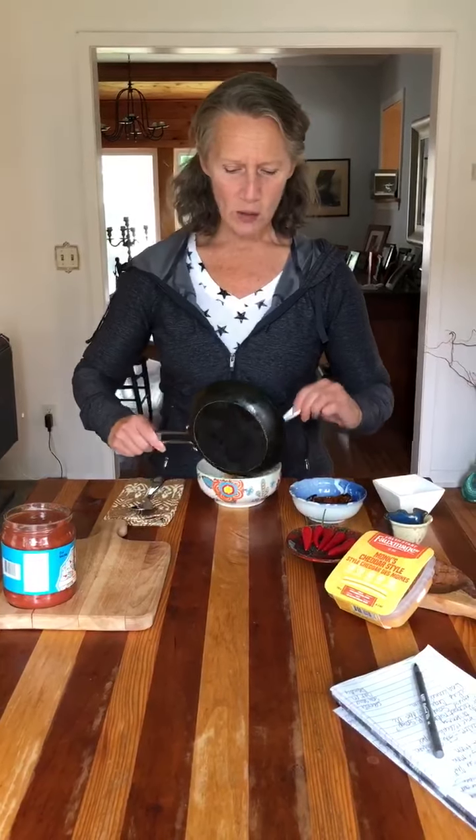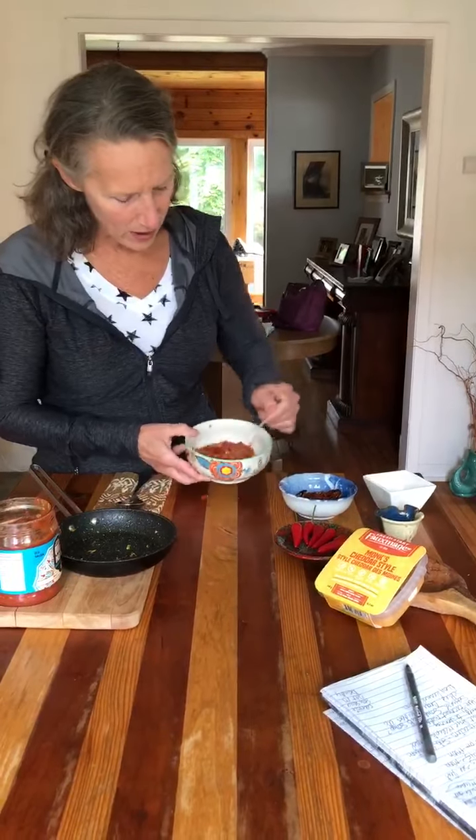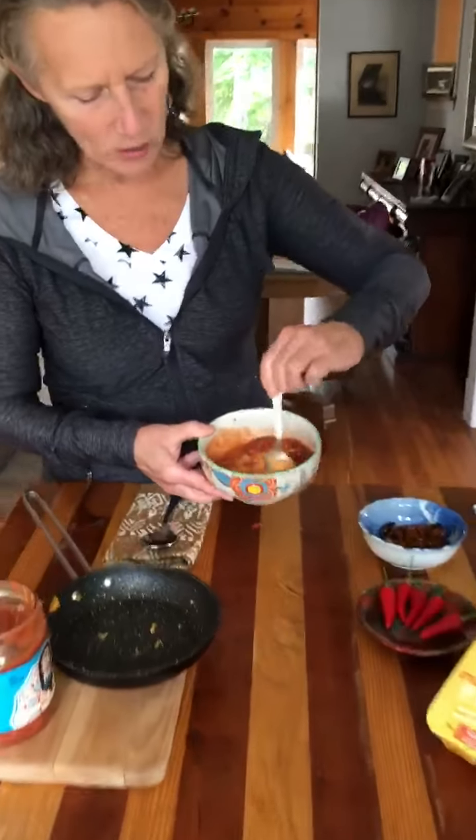Really easy. You melt some monk's cheddar in a pan — you can also melt it in the microwave. Nice monk's cheddar in there. You add about the same amount of salsa — it's really up to you. And then you want to just mix it really well in the bowl, and so you get your queso base there.